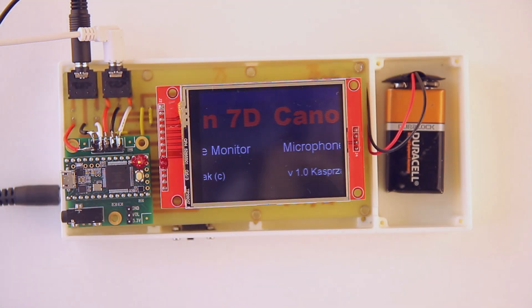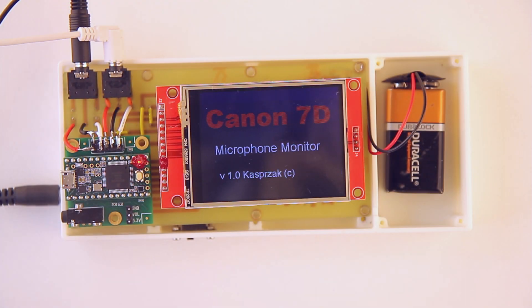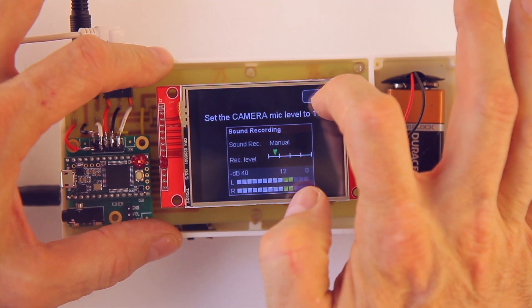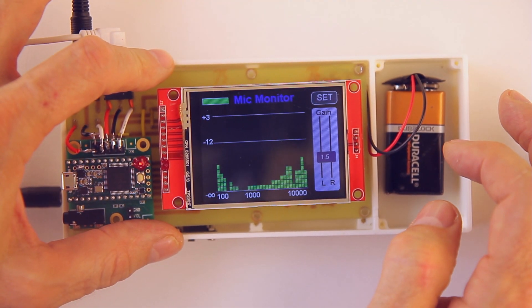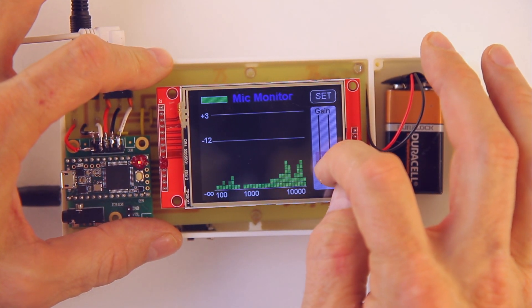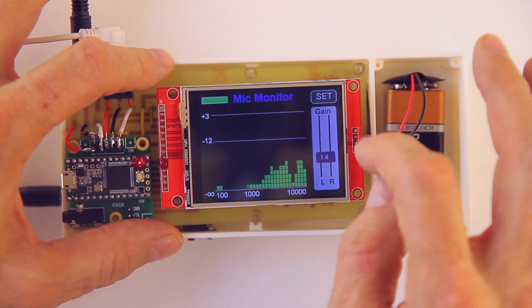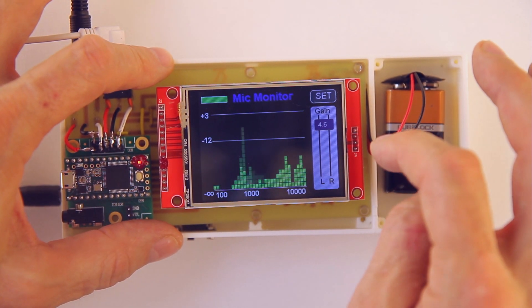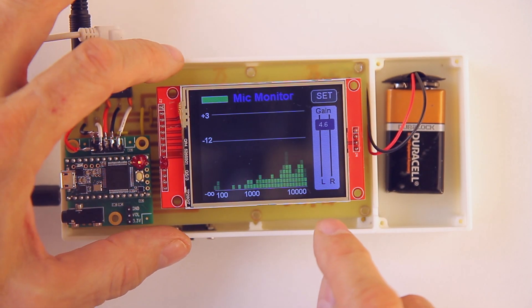If you've ever wanted the ultimate in audio control for your DSLR camera, over the next few minutes I'll show you how to build a microphone processor. This is built off of a Teensy 3.2 and has a cool touch screen display. If the voice is too low, you can crank up the volume; if it's too high, you can scale it back to whatever you need. A spectrum analysis will show you exactly what your levels are across the frequency range.